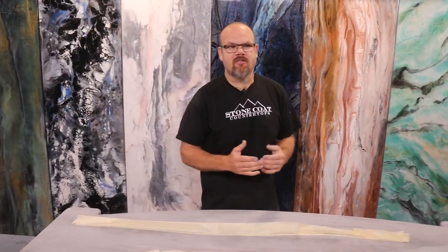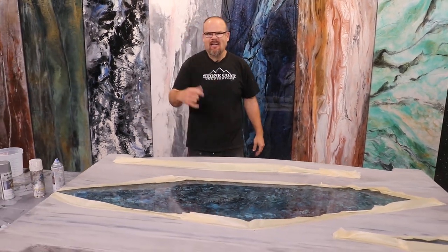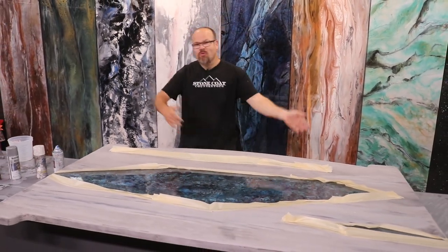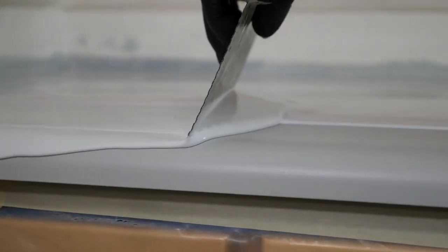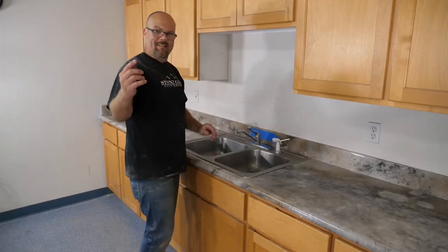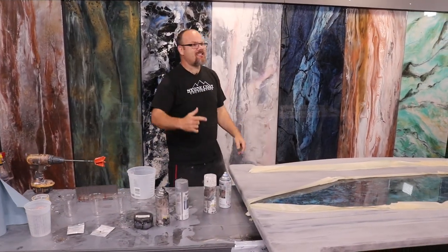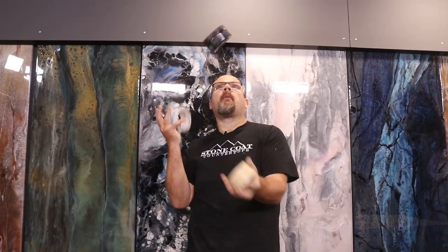What I really love about Stone Coat Countertops is if you love this color now but maybe five years later you're over it, you don't have to throw it out — you get to renew it. You could recoat this in a weekend and have a totally new look to match your new taste and decor. That's why I got into construction.